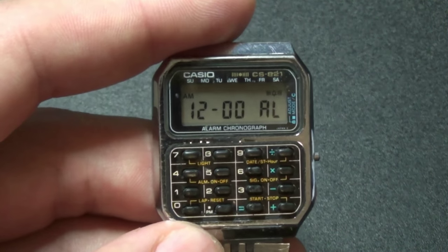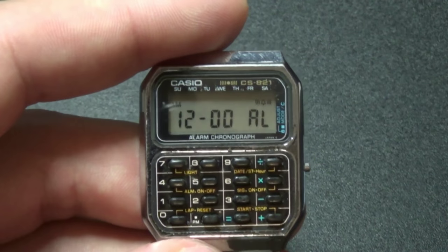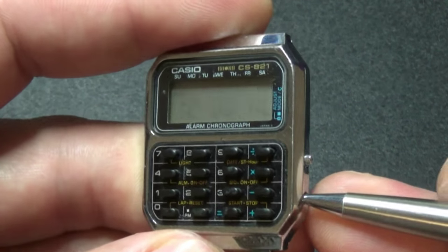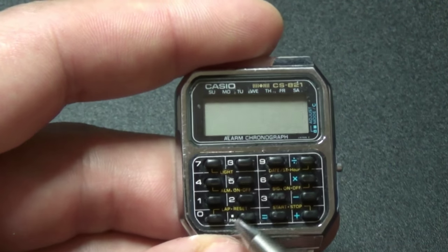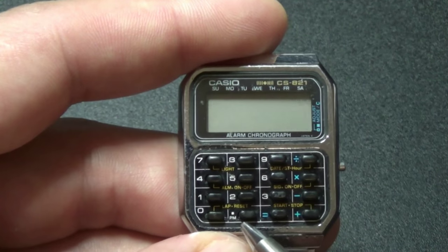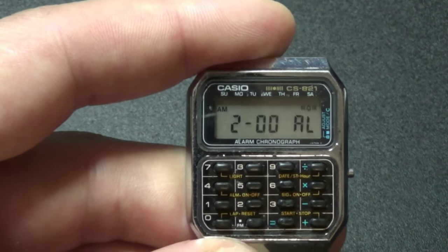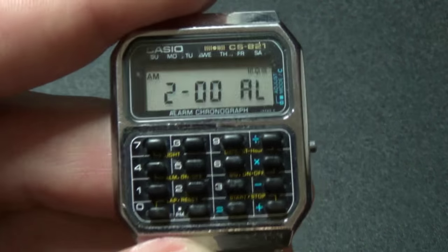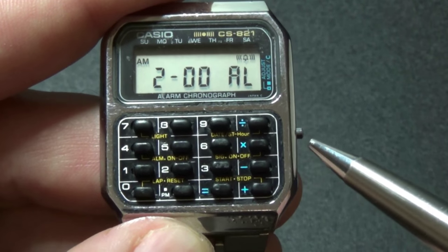And the last mode is alarm mode. You can set the alarm time the same way you set time in the timekeeping mode. Just press this button, specify the time and a.m. or p.m., and when you're done press this button again. You can also set signal on and off, and alarm on and off.